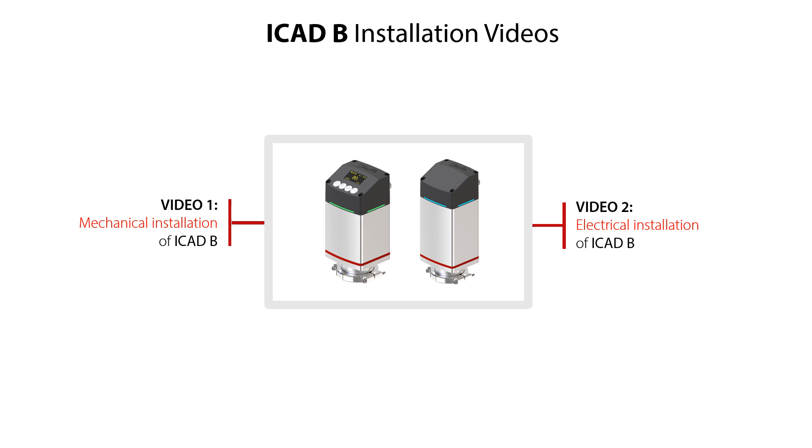Video two shows electrical installation of ICAT-B, including use of ICAT-B electrical data, cable connection to ICAT-B, and electrical power-on of ICAT-B. In these videos we will give you important installation tips ensuring your safe and reliable system operation, so go ahead and check out the ICAT-B installation video which will meet your needs.